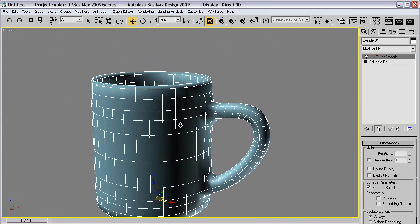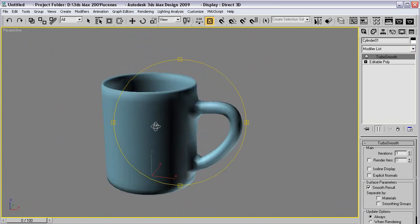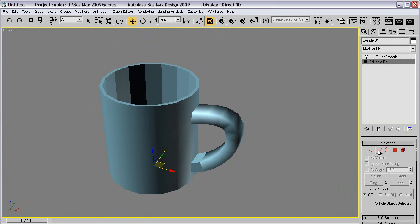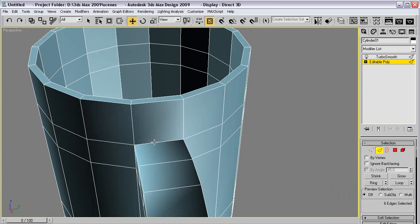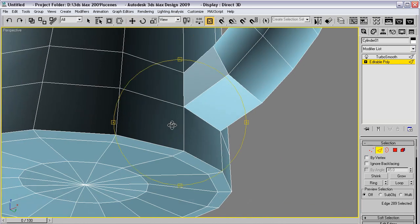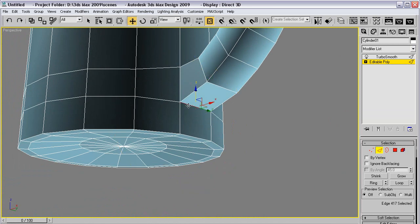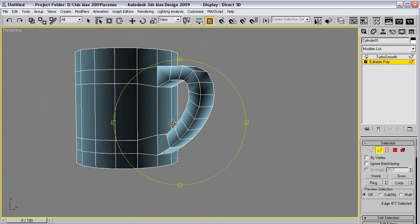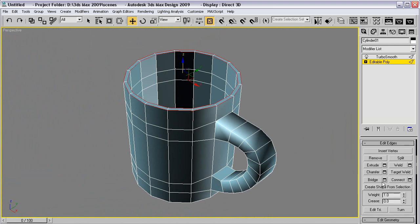So we're almost there. Turbo smooth. Well, it's pretty good but it could be a little bit better. So now we're going to make it better — move this a little up and a little down. Same here, a little up and a little down. And then we're going to move — quick, quick, quick, we only got 10 YouTube minutes!